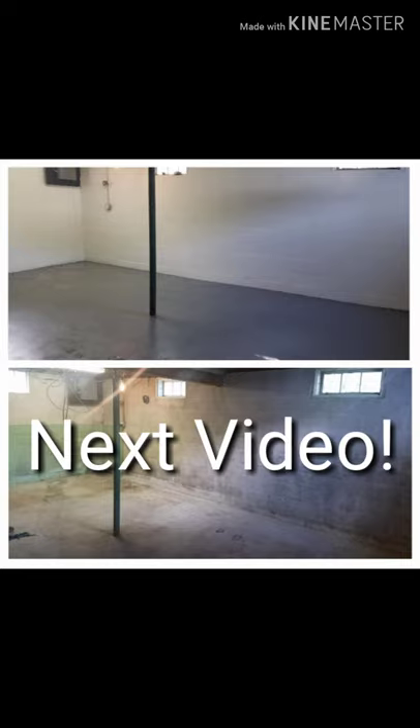Thanks everybody for watching and make sure that you stay tuned for the next video. We'll be painting the basement floor as you see in the picture above. See you then.